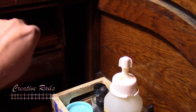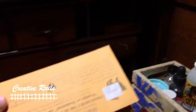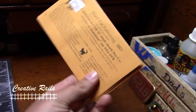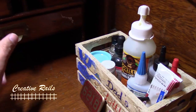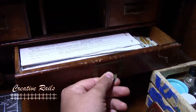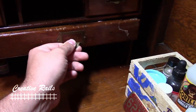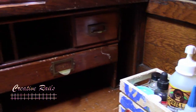Here I keep my decals because I do a lot of custom decaling. These are my Black Cat Publishing decals — I keep them in there. And then in here I keep my Microscale decals. This end slot I'll probably just keep spare paper, stuff like that.